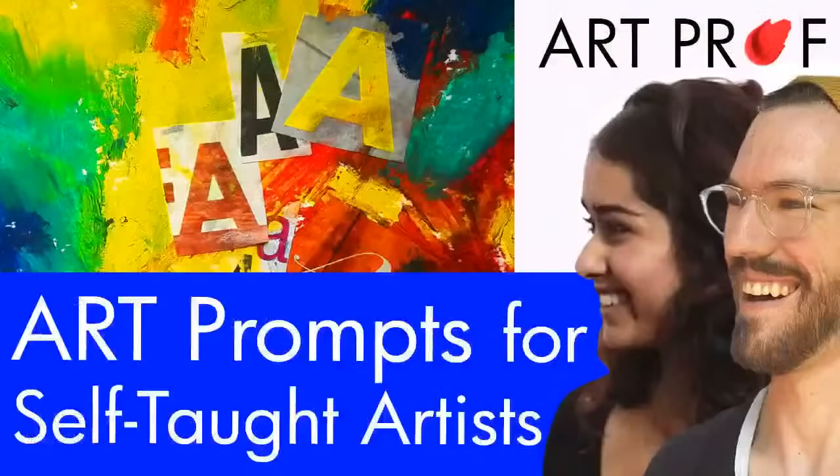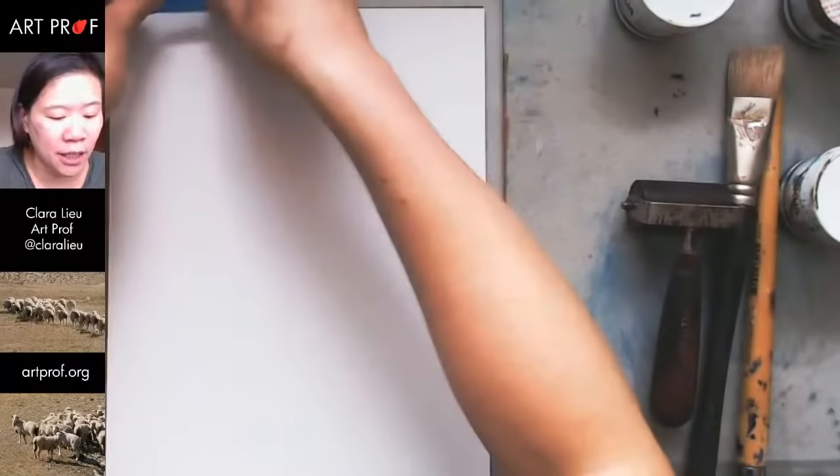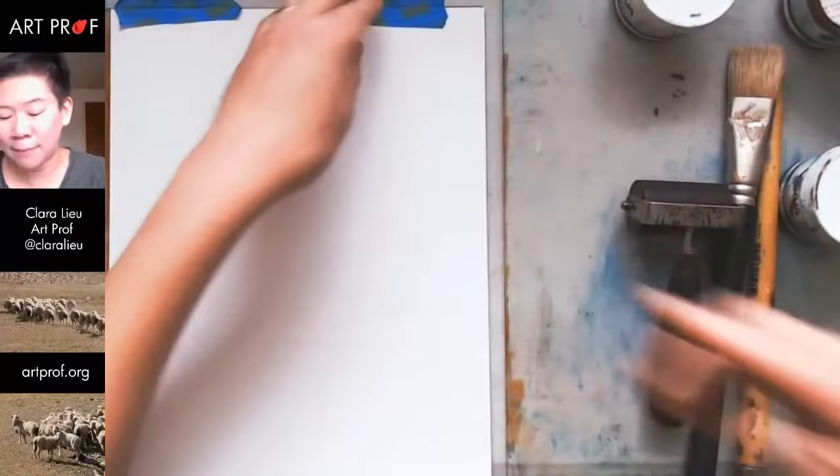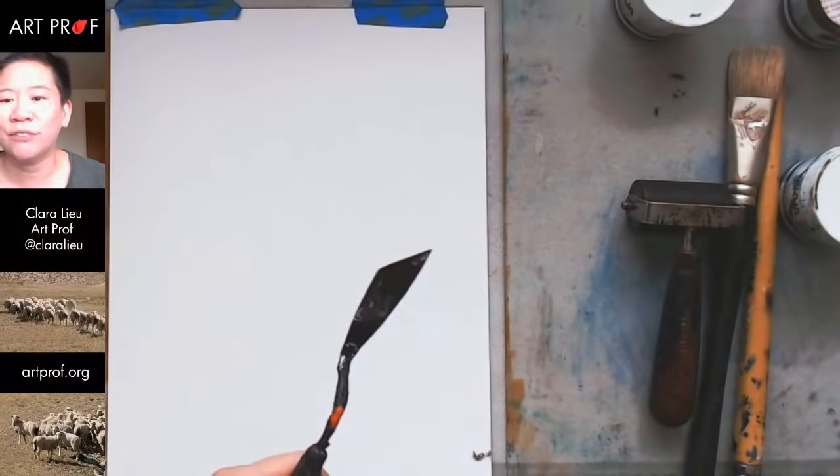Last night we had a stream — me, Deep D and Alex did a stream on prompts for self-taught artists. We had a couple of prompts that were just 'make some marks.' Somebody said it looks like something a toddler would do, and I thought that's awesome. So let's do the line exercise — making different types of lines.